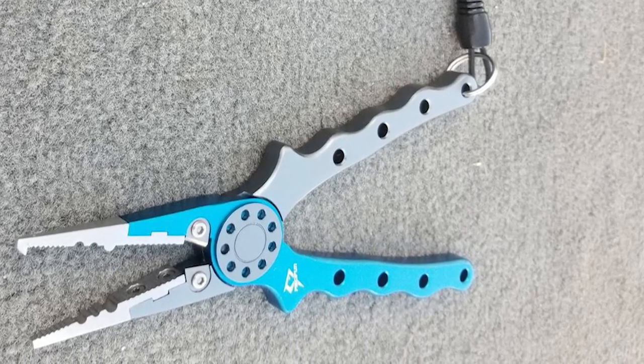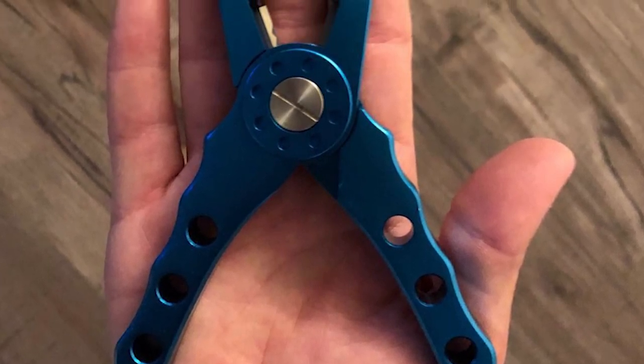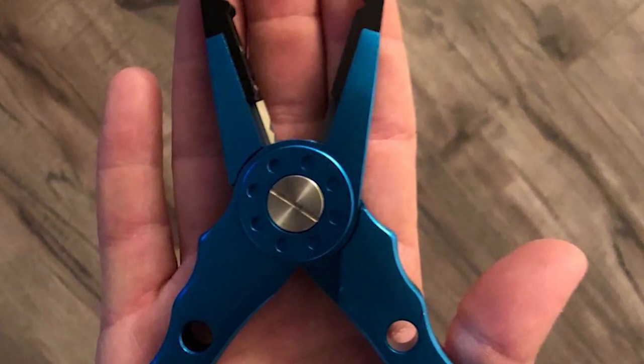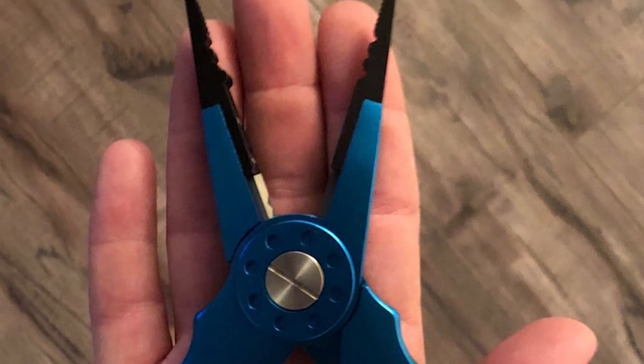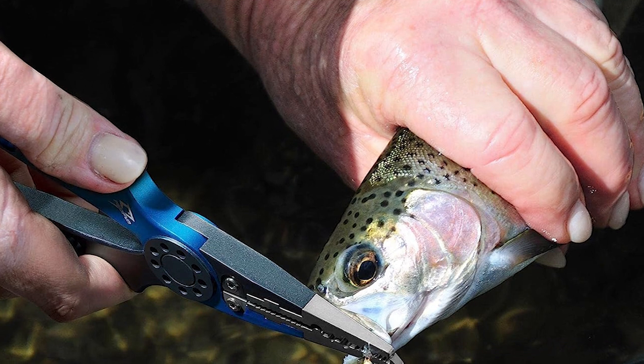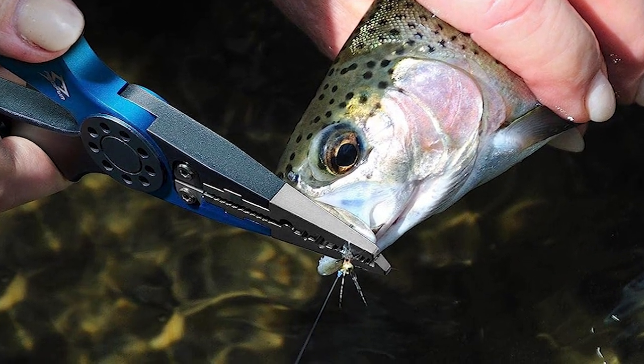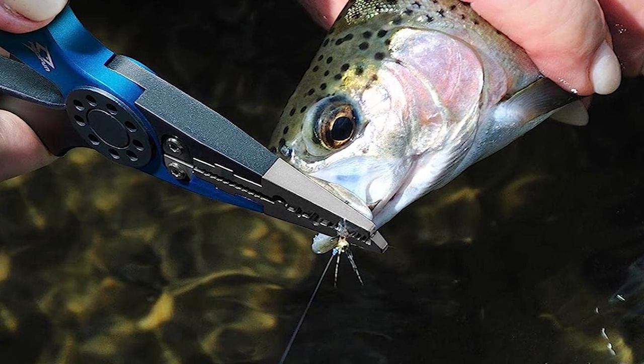The sharpest tungsten carbide cutters of any pliers on the market make it extremely easy to cut the strongest braided lines, the heaviest monofilament, fly lines, and backing lines. The CNC cut handles offer an extreme lightweight feeling and durability. The belt loop on the back of the sheath makes it safer when being attached to the belt.